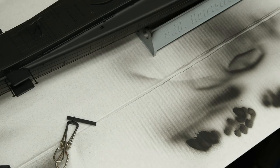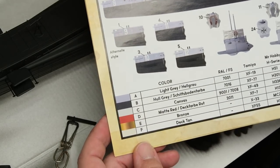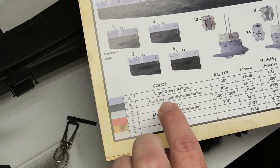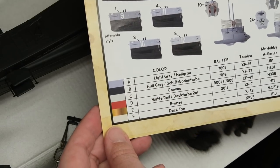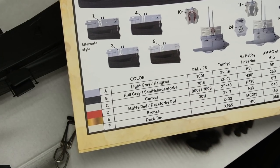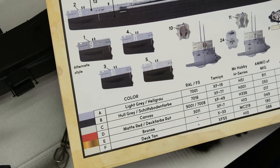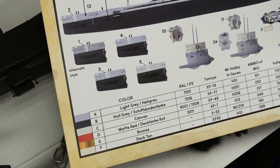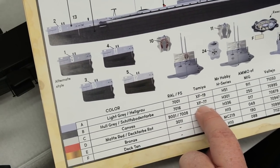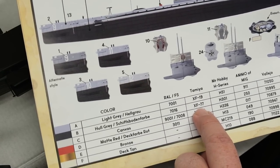Let's talk a little bit about paint colors. Looking at the painting guide in the instructions, we have two main colors: light gray and hull gray — RAL 7001 and 7016 respectively. In terms of Tamiya paints, I do have XF19, which is sky gray. I do not have XF77, which is some sort of Japanese naval arsenal color.